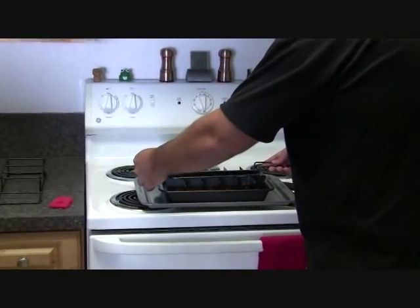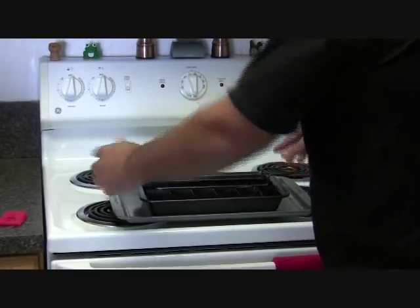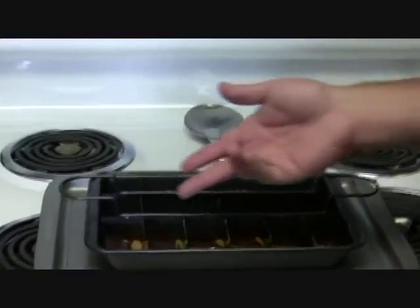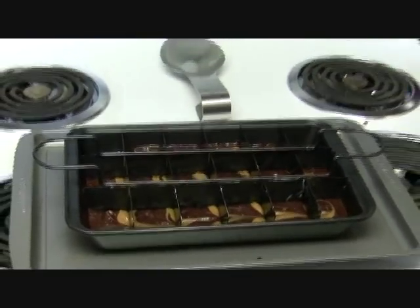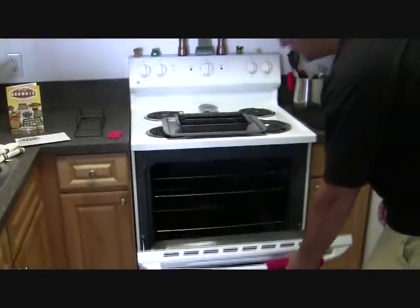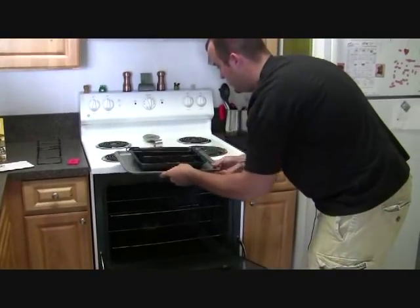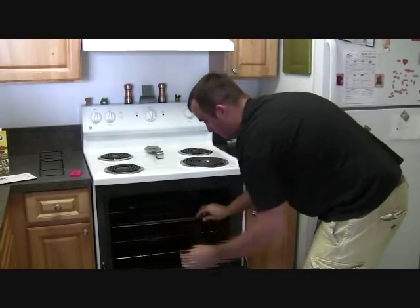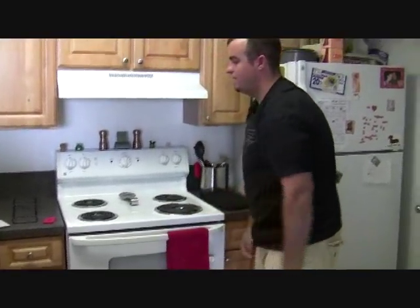You place the divider down into the pan — it sits in there pretty easily. As you can see, that's how it divides up the brownies. At that point, you're ready to put this into the oven. As per the cooking instructions on the brownie mix, we have the oven set up properly and we go ahead and place this into the oven. We'll be back to give you our results.